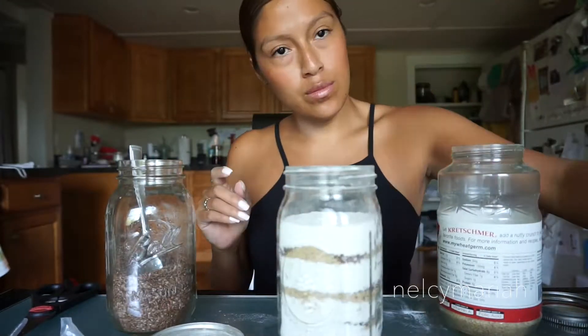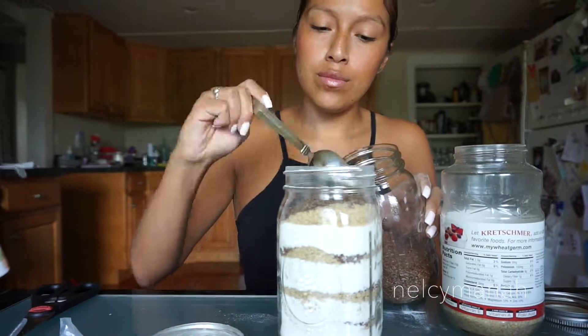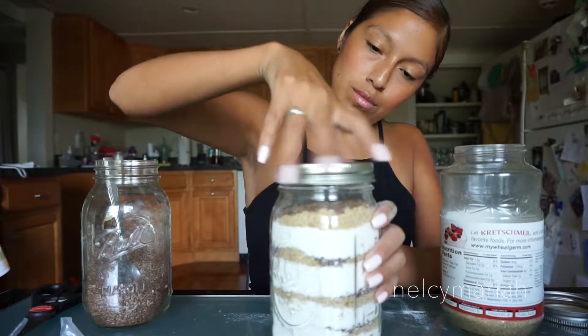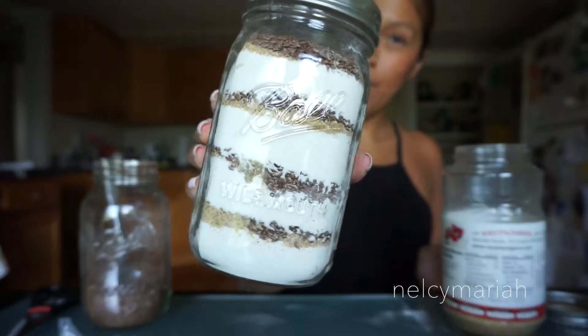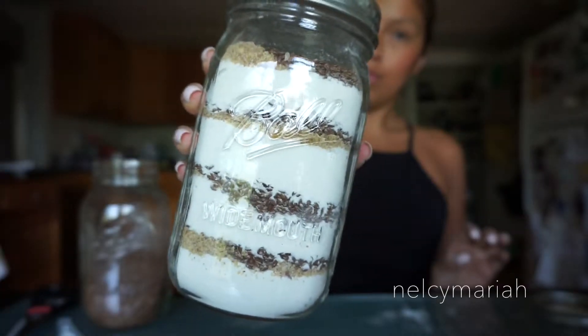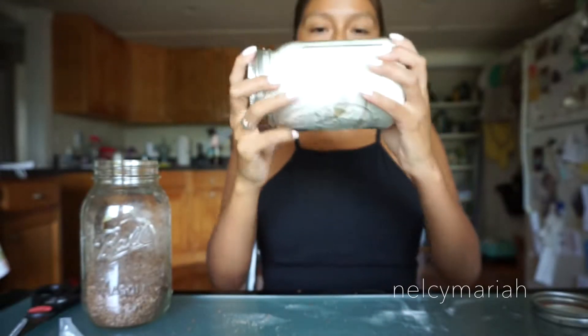Don't worry that all the pancake mixture doesn't fit into the mason jar just yet — later on in the video we're going to add in the rest of the pancake mixture. Now that the entire mason jar is full, we are going to shake this beautiful jar up and get all of that wheat germ and flaxseed mixed in together.